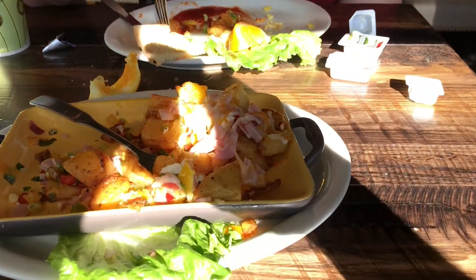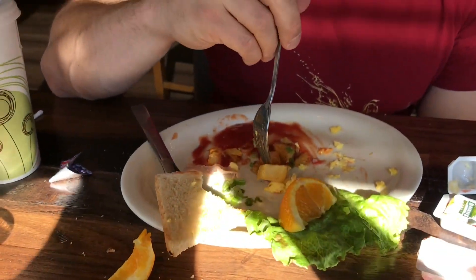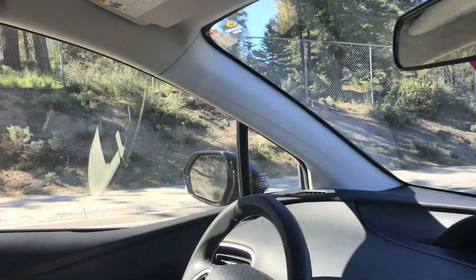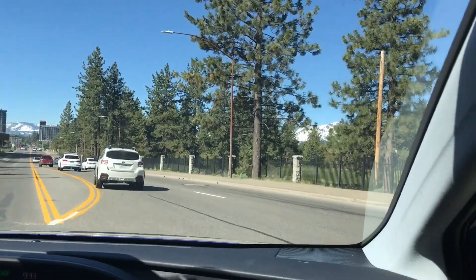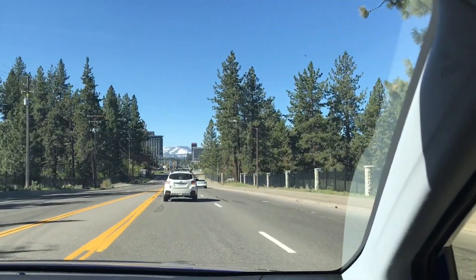We're going out for breakfast — it's so bright out here. Welcome to daytime in Tahoe! The food is pretty good and the place is so beautiful. Now we're leaving Tahoe — snow everywhere.